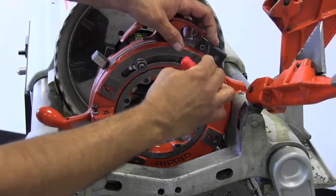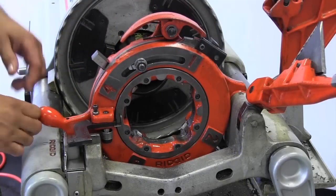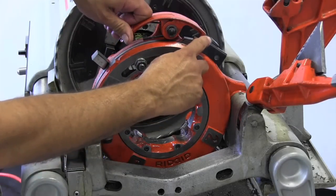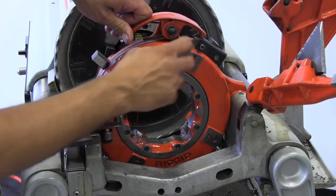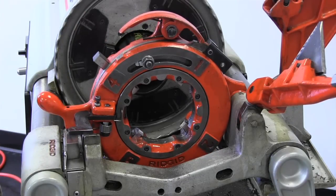I'm just going to snug this up to make sure it doesn't work its way out as we're threading with the die head. Now I'm going to cock the die head, and what's going to happen is this release handle is going to wind up in this notch right here. And now you're ready to thread NPSM threads.